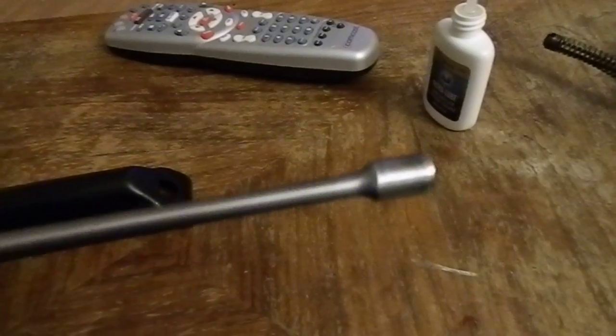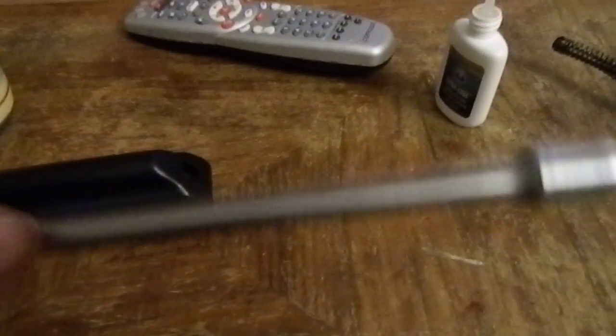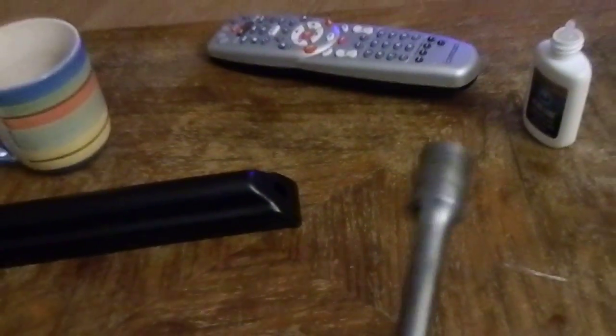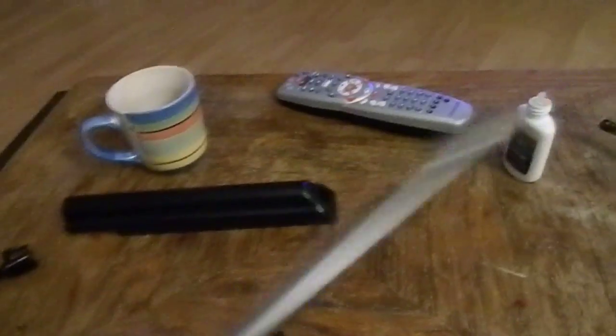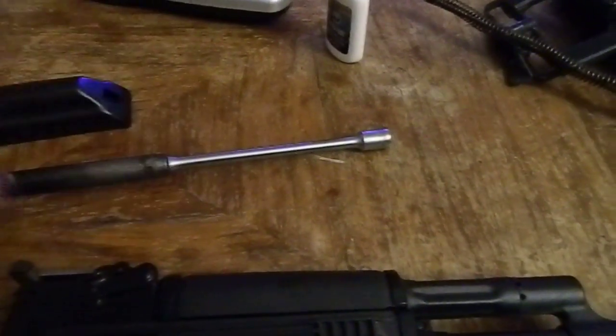It still functioned flawlessly. The gas piston itself, while it was cruddy as heck, once I scraped everything off it, it was essentially spotless. The only damage I noticed was right here — there is actually a pit where it ate through the chrome lining of the gas piston. But it still functions perfectly well, and other than that it's all good. The gas tube, once again, was disgusting, but once I scraped everything out, it was fine.